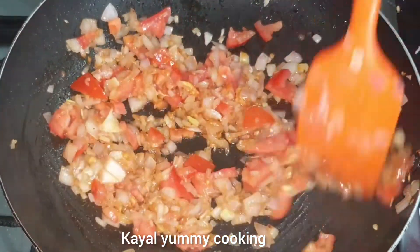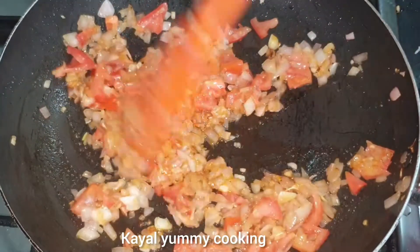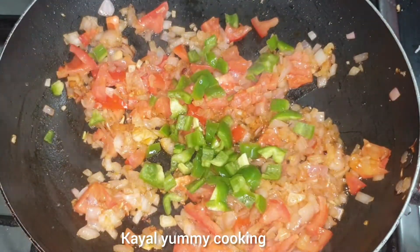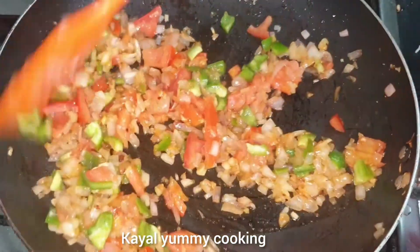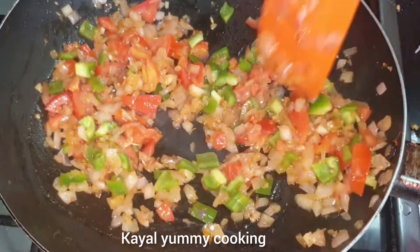We add a little capsicum. We add a little roll and mix it. Now cook for 2 or 3 minutes.